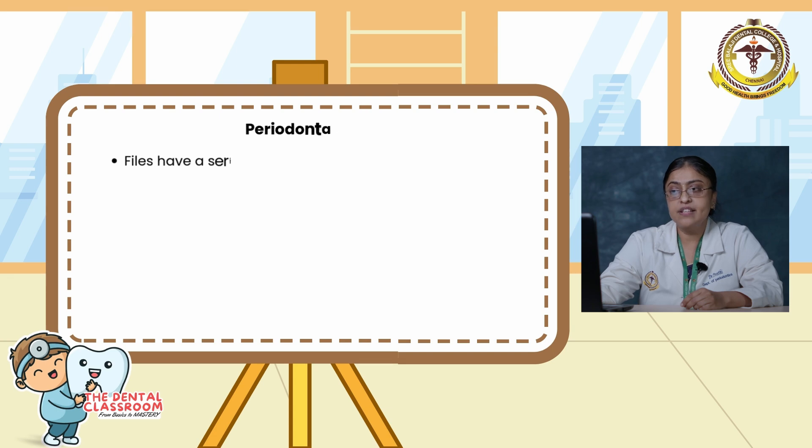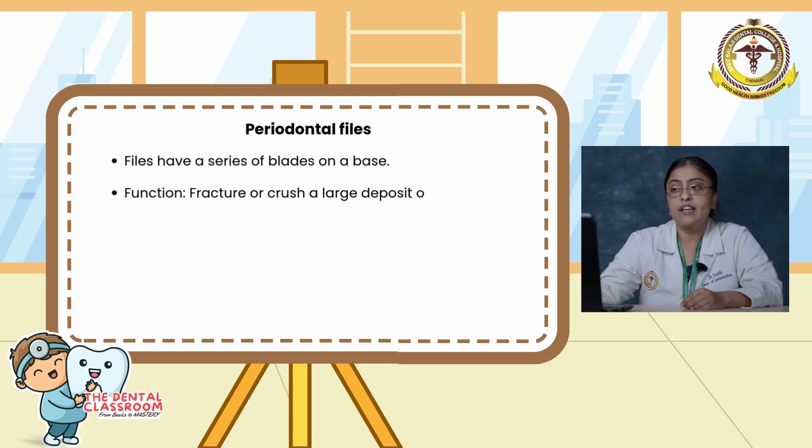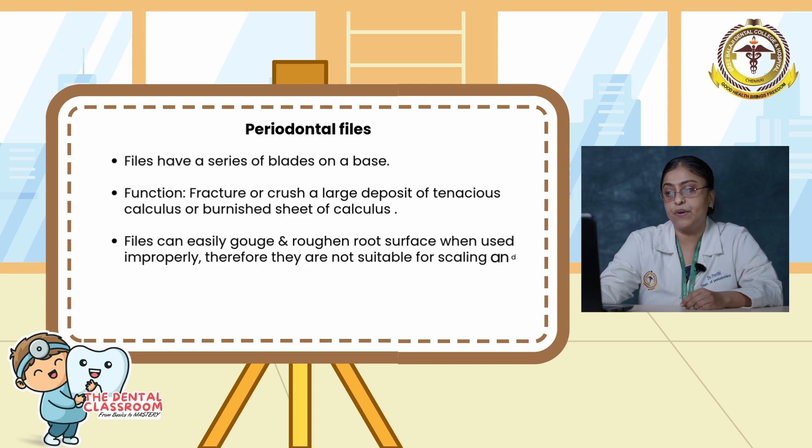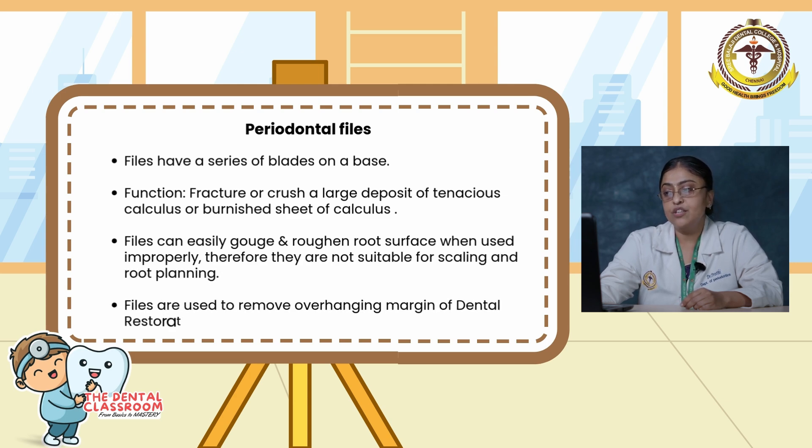Moving on to files. Files have a series of blades on the base. The main function of the file is to fracture or crush large deposits of tenacious calculus or burnish sheets of calculus. Files can easily gouge and roughen the root surface when used improperly; therefore they are not suitable for scaling and root planing. Files are used to remove the overhanging margin of dental restorations.